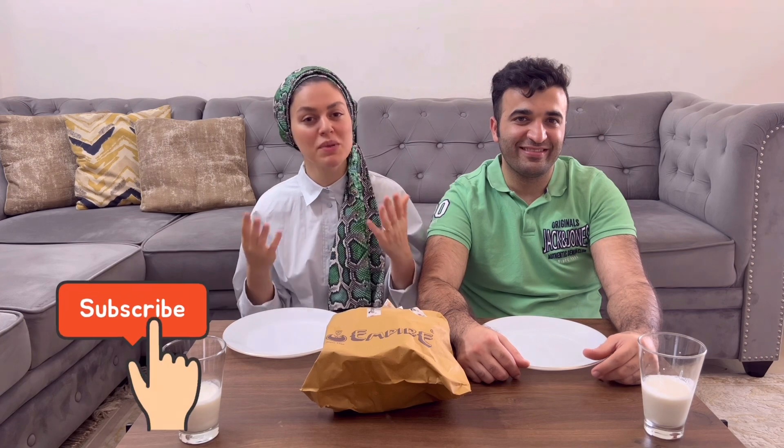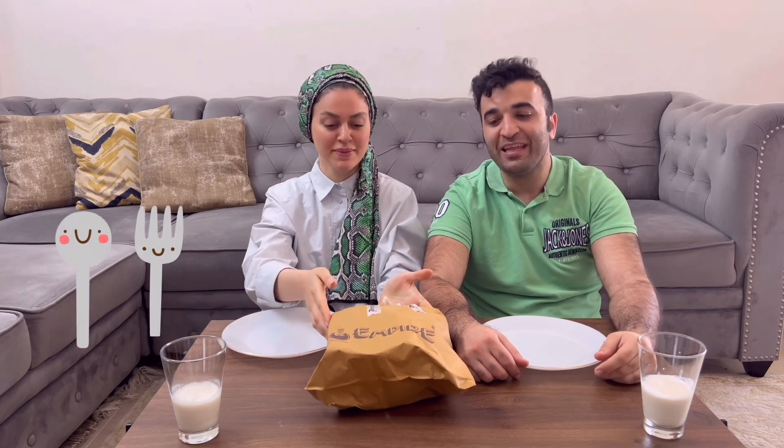Hi guys, welcome to my YouTube channel! If you are new, please support me with your subscribe, like and comment. I'm Fatima, I'm from Iran but I live in Bangalore, India. He is my husband Muhammad. Today we want to try chicken biryani and butter paneer. We will see how to eat with the hand — it's our first time we want to try to eat with the hand.